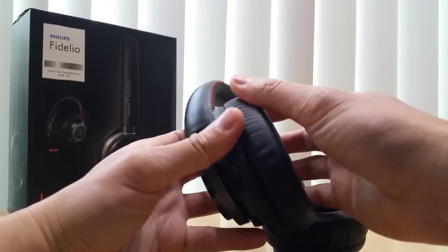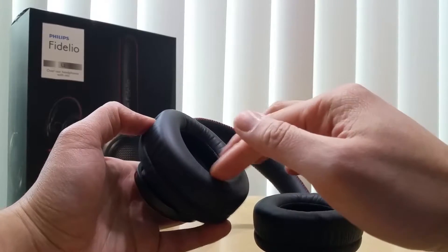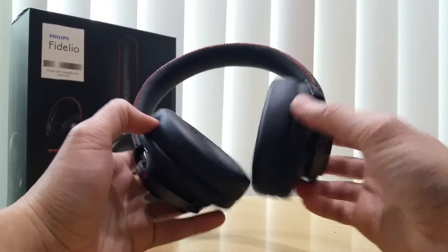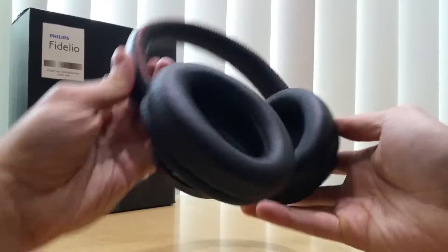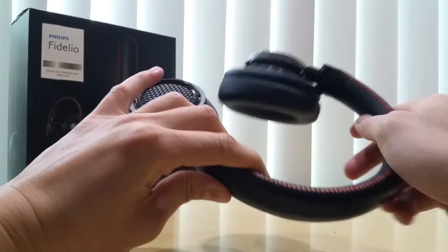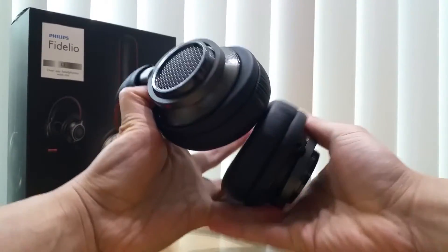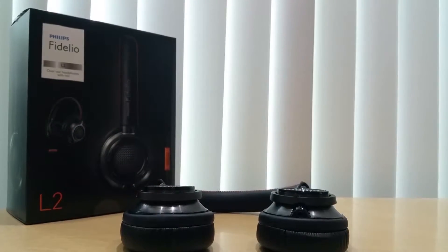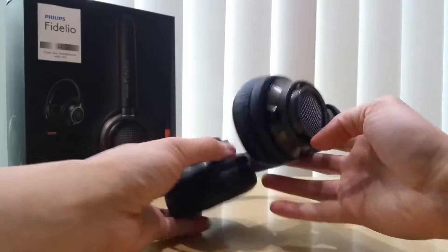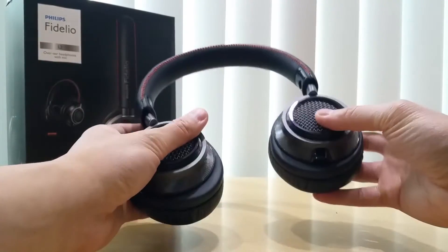This is actually genuine leather, which means I can condition it and not worry about it deteriorating over time. As long as I condition the leather it will hold up well. The same goes for the top band with the orange stitching — also genuine leather. As you can tell, it can fold flat, and that's about it in terms of folding.